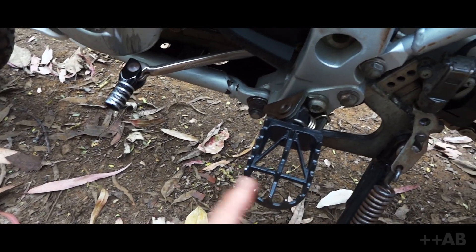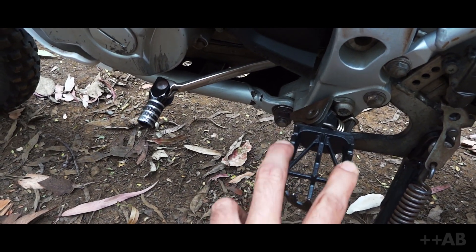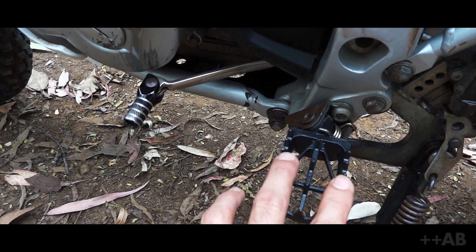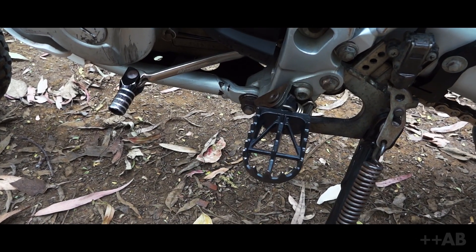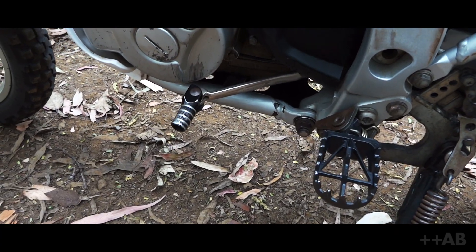We've got these simple wider foot pegs. The stock ones are just two rows of grip with nothing in the middle, and much narrower. These are great — they definitely help with fatigue.